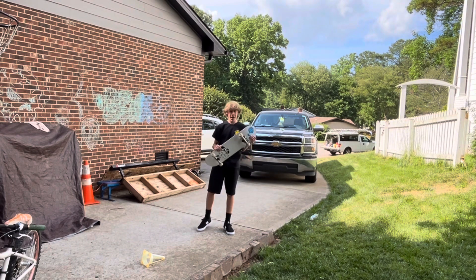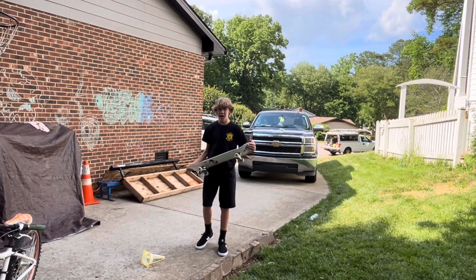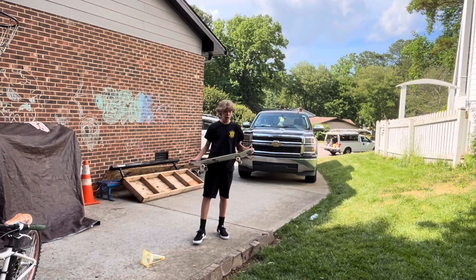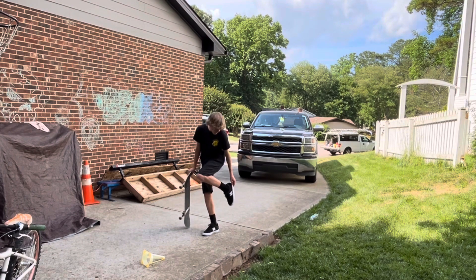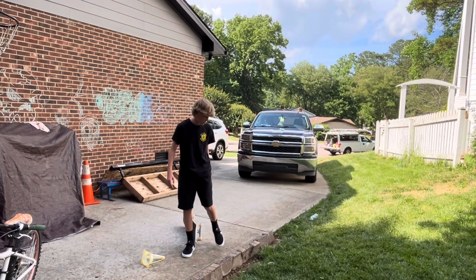I just did some flat ground tricks on this board. It felt really good — it has really good pop and my kickflips felt nice on it. My ollies felt nice too. These shoes are really good. I need to break them in first though, but once I break them in, these shoes will be really good.